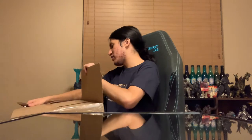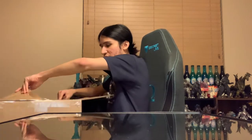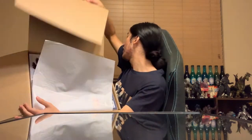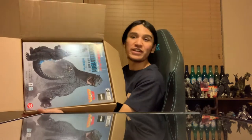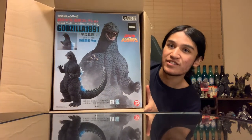I want you guys to get the first look on this one. So there's another box here, and then there's like another little slab of a box. I'm going to take off the sheet here — and boom! There he is. The 30-centimeter Godzilla 1991 Fight of Abedishi, Godzilla store exclusive. Oh my gosh, I'm so excited!